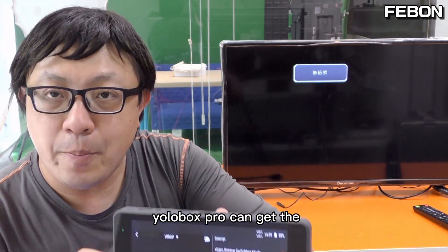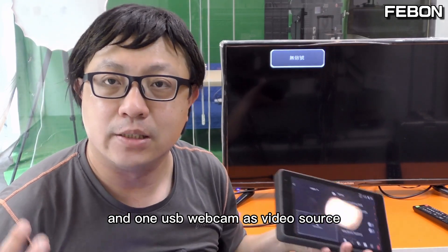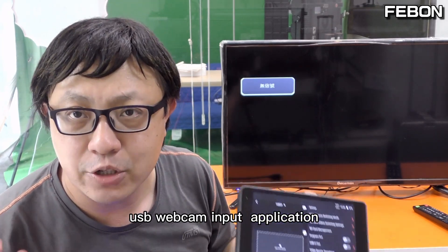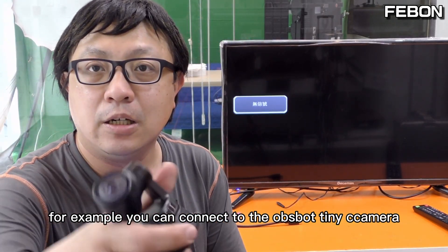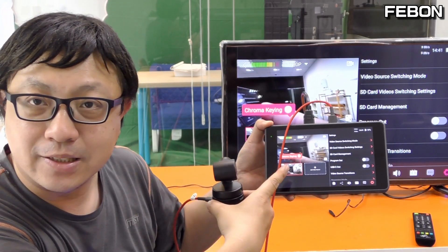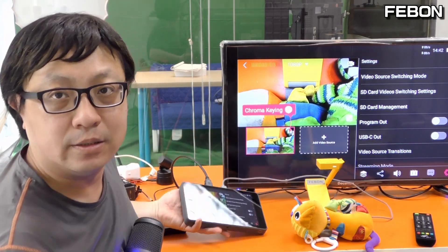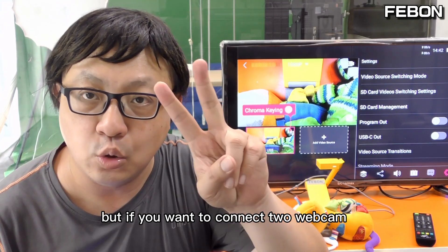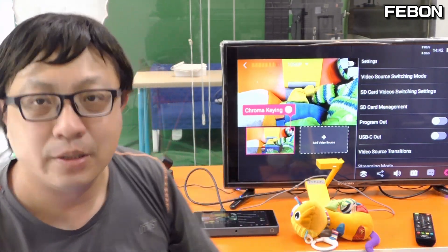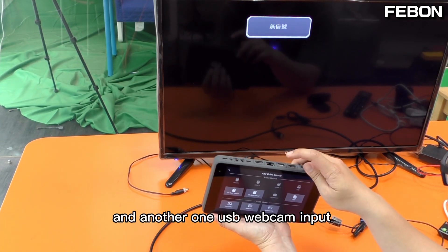This is EuroBox. EuroBox can get the HDMI 1, HDMI 2, HDMI 3, and one USB webcam input as a video source and do live training. In this video clip I will show you more detail about the USB webcam input application. For example, you can connect the OBS Bot Tiny camera, a Logitech webcam, or a USB document camera to the EuroBox.